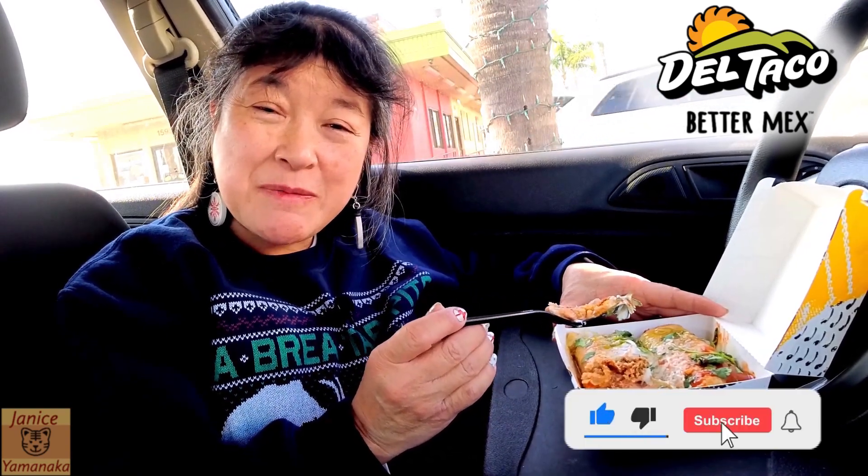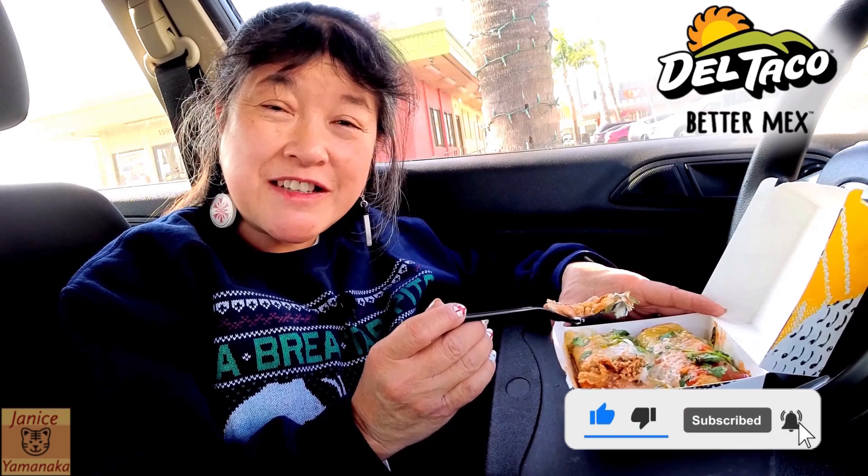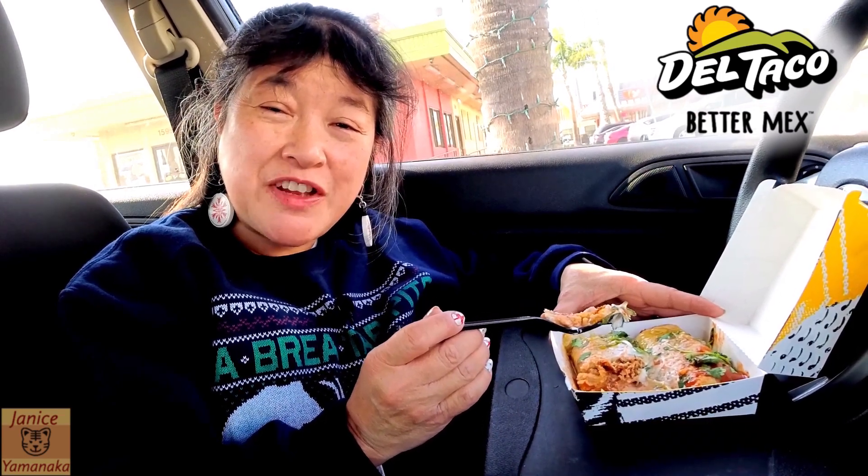Please remember to like, comment, subscribe, and click on the notification bell to get notified every time I upload a new video. I'm going to take another bite — I'll see you in the next one.